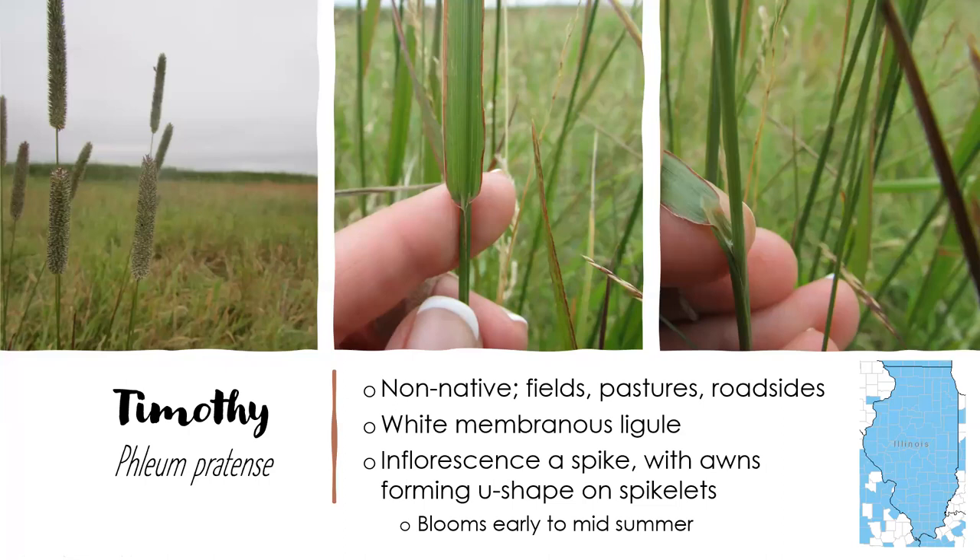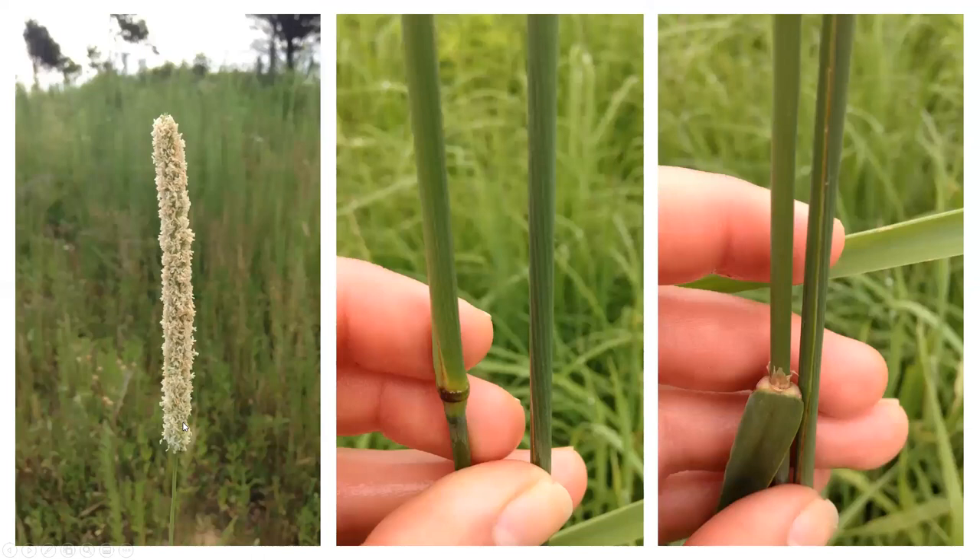Timothy is next. It's the only species in its genus in Illinois. This is another one I saw blooming on the roadside right now. It grows two to three and a half feet tall, and its foliage is often gray-green in color a little bit later in the season. It has a membranous ligule. Its inflorescence is a spike, and the spikelets have these really short awns that make the spikelet appear to have a U-shape. When it is flowering, it'll look like this. I believe this is one that is a source of some allergies — so if you have bad allergies and a big patch of timothy, that could be why.